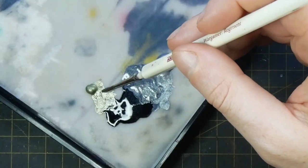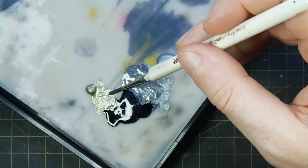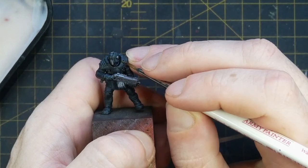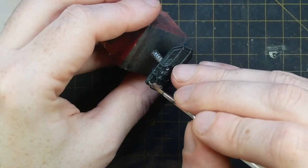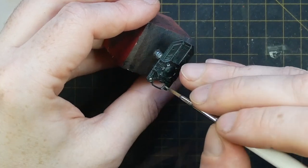I mix Army Painter Knight Scales in with some Army Painter Tainted Gold and use this to pick out any gold details on the models. I've chosen to paint the elements that are normally painted as headlights on the model, and also their belt buckles, in this gold colour.